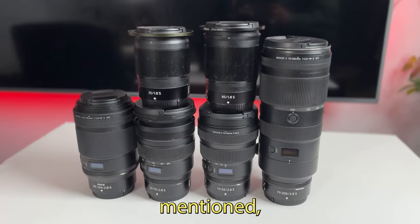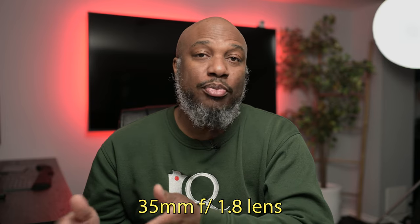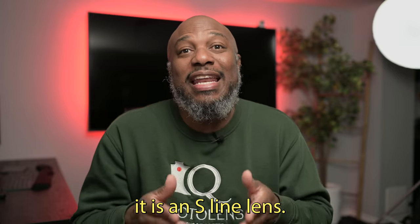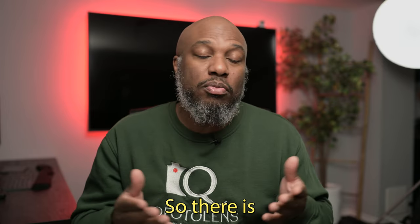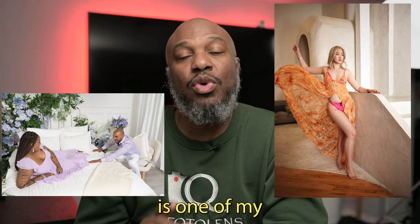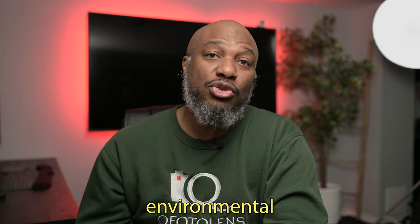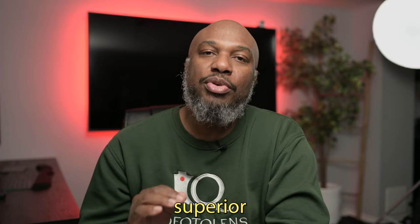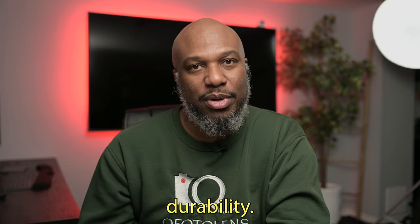As previously mentioned, I own the 35mm f/1.8 lens, and even though it is not a f/1.4, it is an S-line lens, so there is a difference. The Nikon 35mm f/1.8 S is one of my go-to lenses. It's versatile for street photography, amazing at environmental portrait shots, and even some landscape shots. Plus, it's an S-line lens, which means superior optical quality and durability.